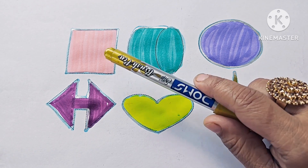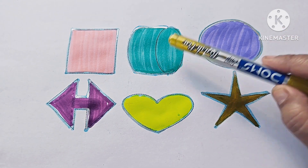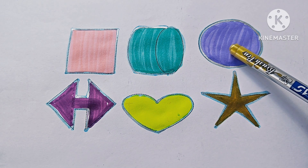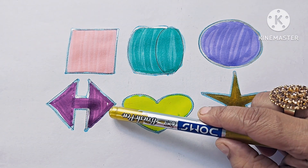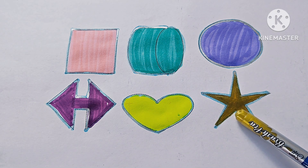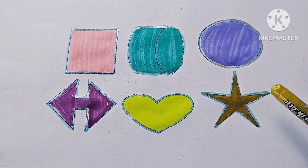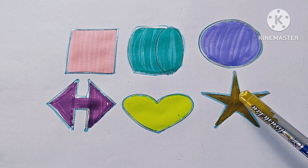Square: having 4 sides, 2D shape. Cylinder: 3D shape and 3 surfaces. Oval: no sides. Left-Right Arrow: it is a symbol. Heart: it is a shape. Star: it is a 5-pointed star — 1, 2, 3, 4, 5 points. Five-pointed star: it is a shape.